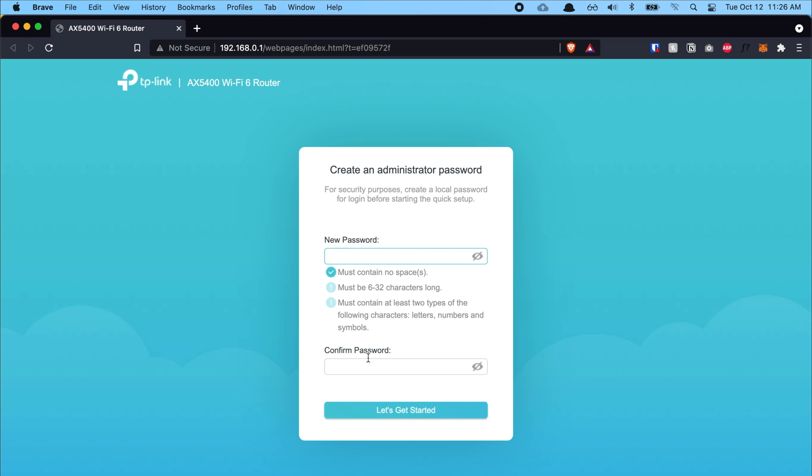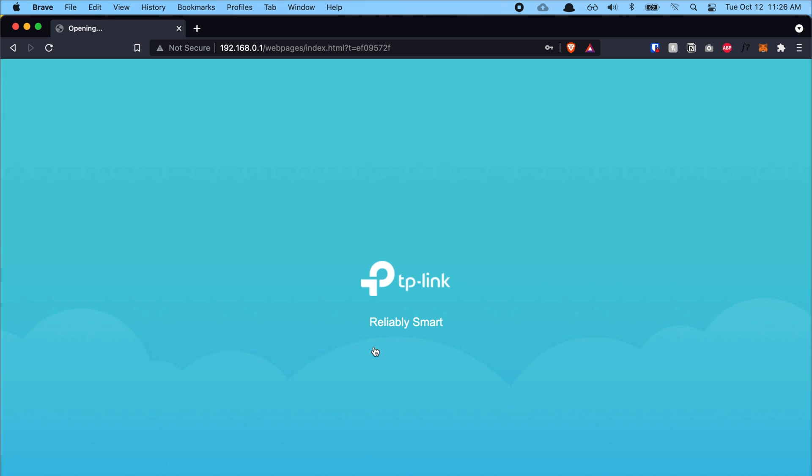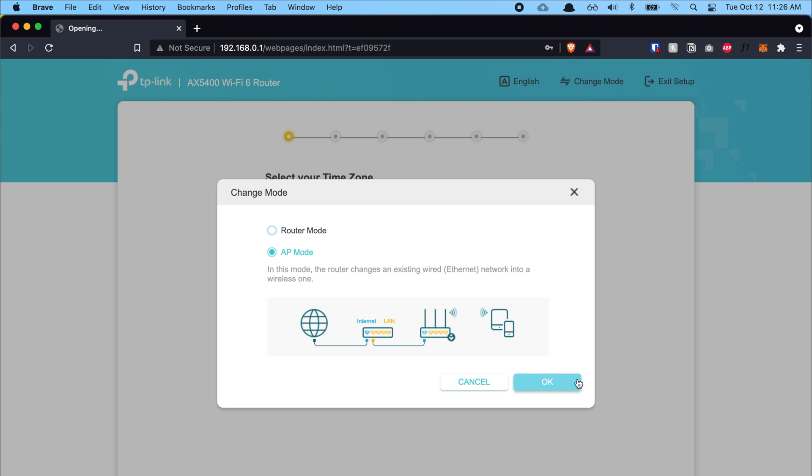The brand I'm using is TP-Link — if you want to follow the exact same settings, getting a TP-Link is a better choice. Type 192.168.0.1 into your browser. It brings you to the first page to set an admin password. Once set, it leads to the setup page. In the top right corner there's a 'Change Mode' option — I clicked it and changed the router mode to AP mode, which stands for Access Point. We want this second router as an access point, not a full router.